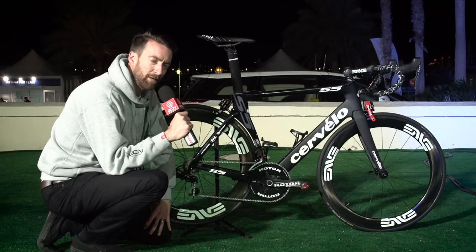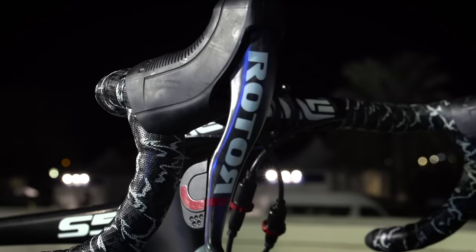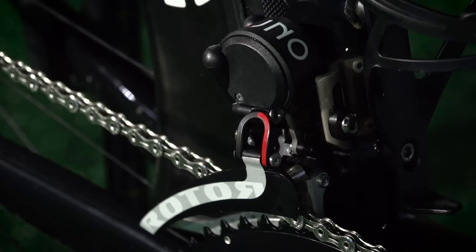This is the Cervelo S5 of Ireland's Matt Bramier, who rides for Team Dimension Data, and he is one of the few riders on that team who are going to be using this Rotor Uno groupset throughout 2016.